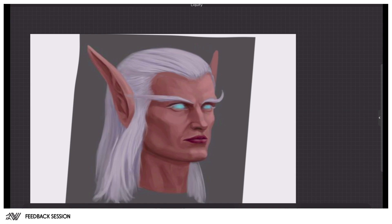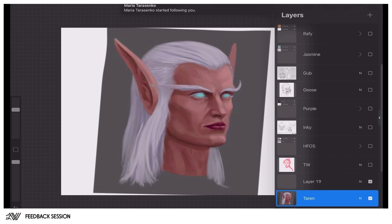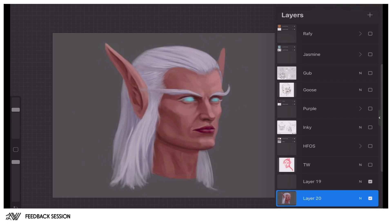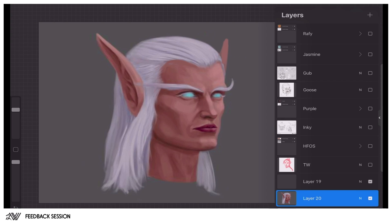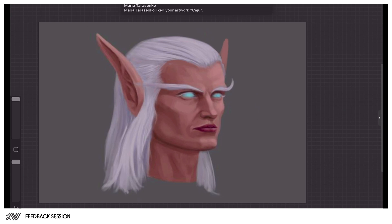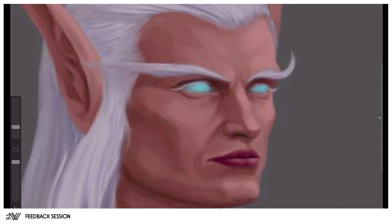In terms of the rendering of the skin, this all looks really nice — what you've done here. Let's just fill in the background so we can get rid of those Liquify lines. All in all it looks pretty good. The thing you're not doing enough yet, Taren, is just pushing your darks. It all feels very much in that halftone area, and in order to create more depth to the character, you can definitely push the darks a little bit more.